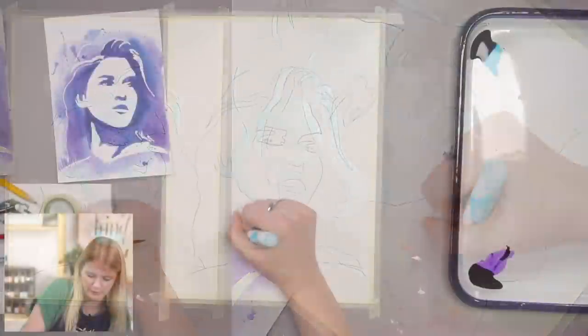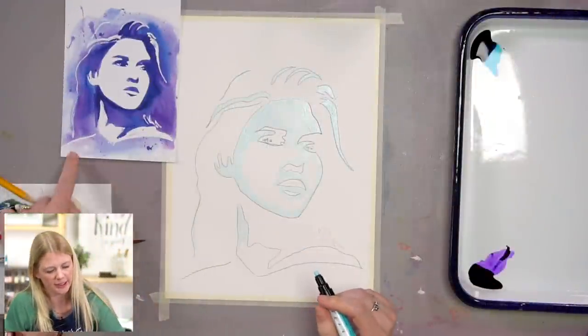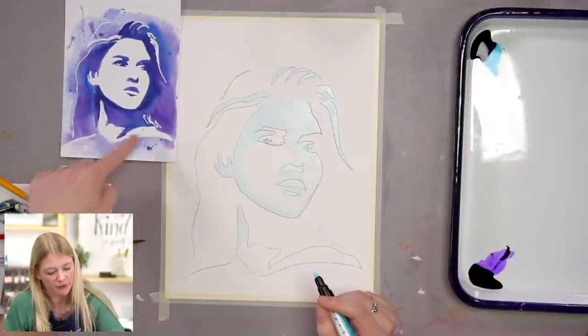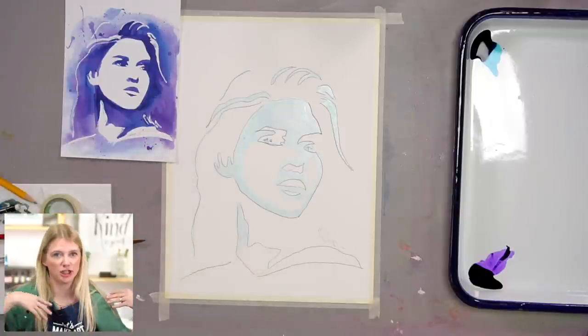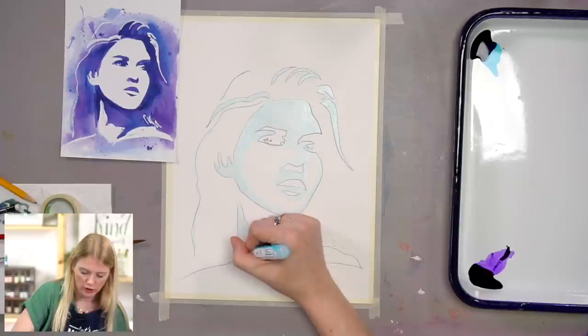The neck I masked off completely. The shoulders here I kind of just did a line, but if you want to mask off this whole area and have her chest and shoulders be kept white, you can do that too — it's completely up to you.